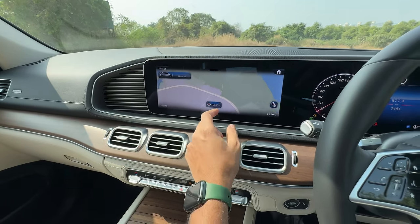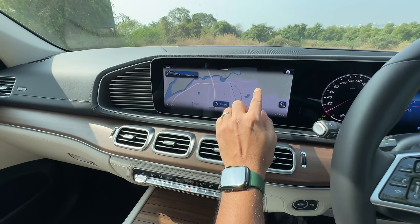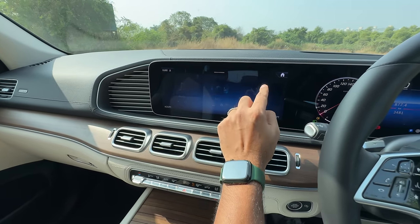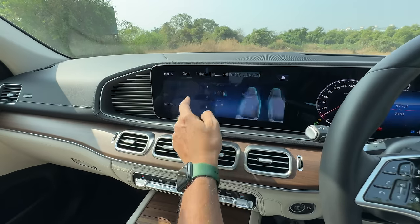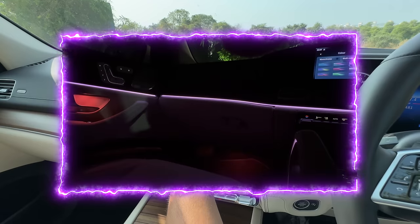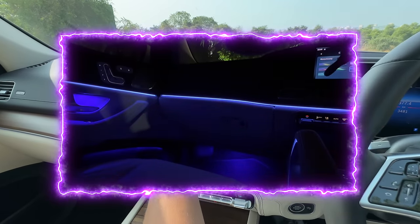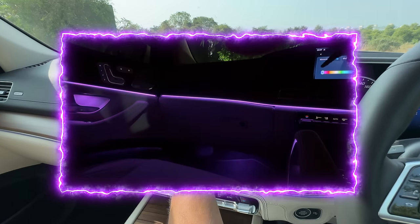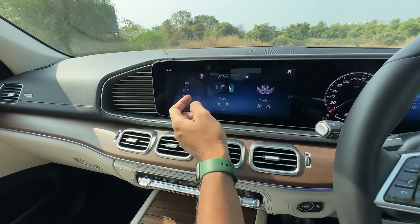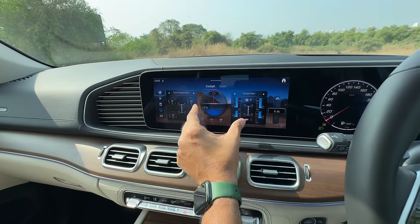It gets 3D maps navigation, which is phenomenal — the quality is absolutely amazing and the screen is very responsive. Getting into comfort mode, it has ambient lighting with 64 colors. The multi-color ambient lighting is very impressive in all Mercedes cars. It also offers seat kinetics but not a proper massage function — energizing comfort is there as usual. It also gets an off-road mode showing suspension condition, tire temperature, angle info, and you can turn off traction control.